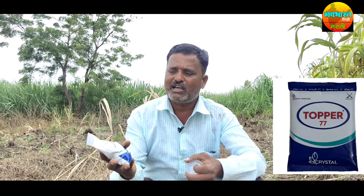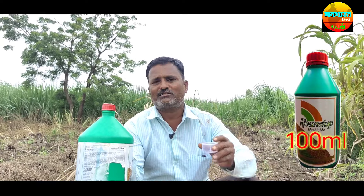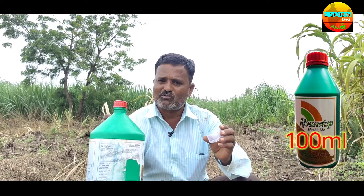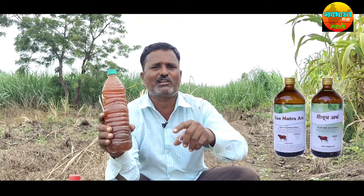If you have any questions, you can ask us. When you go to the top, you will need 1 liter of water, and then you will need a different type of water, and this is the same as we mix it.